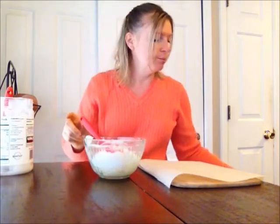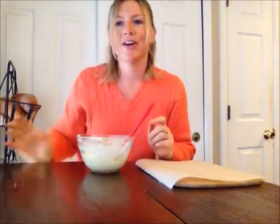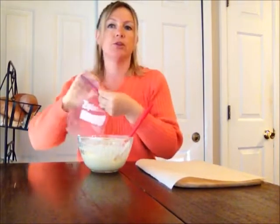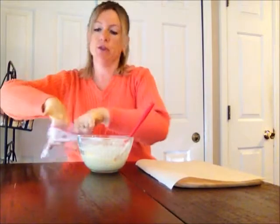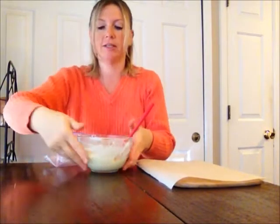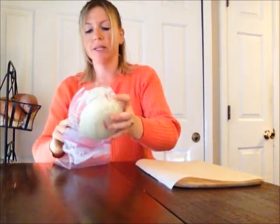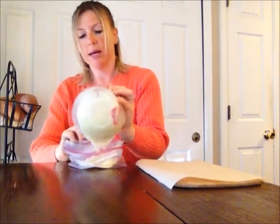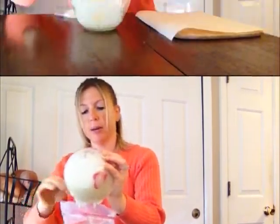I'm going to mix it in pretty quickly. Once I have that thoroughly combined, I'm just going to put it into a ziplock baggie. Be careful — you do not want your hands touching this after it's in there. Don't knead it, don't mix it. It should be thoroughly mixed and ready to go at the time you put it into your baggie.